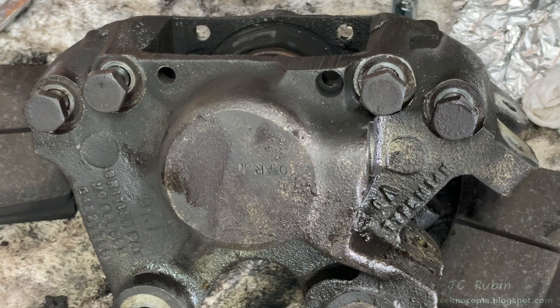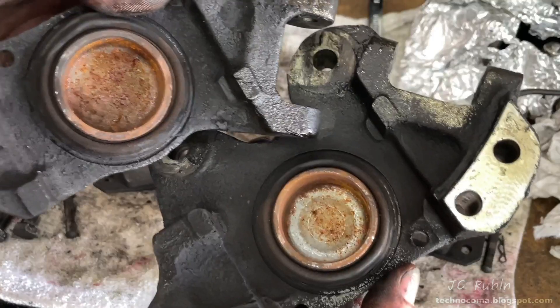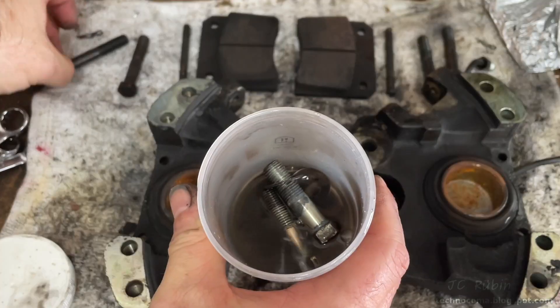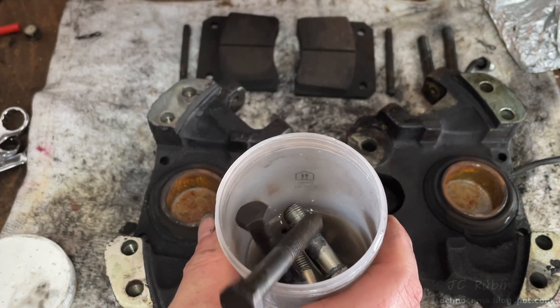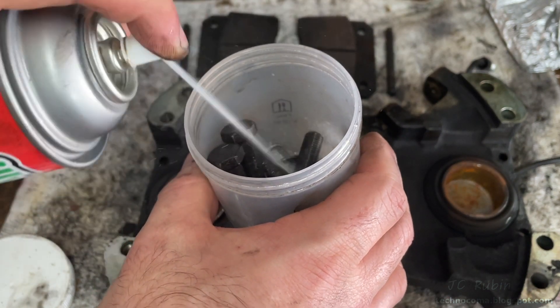Now the four bolts can be pulled and the calipers can be split apart. These actually look really good for 40-something-year-old calipers — we're going to have to take a closer look. I drop the bolts into my degreaser jar, spray it a bit, and set it off to the side.